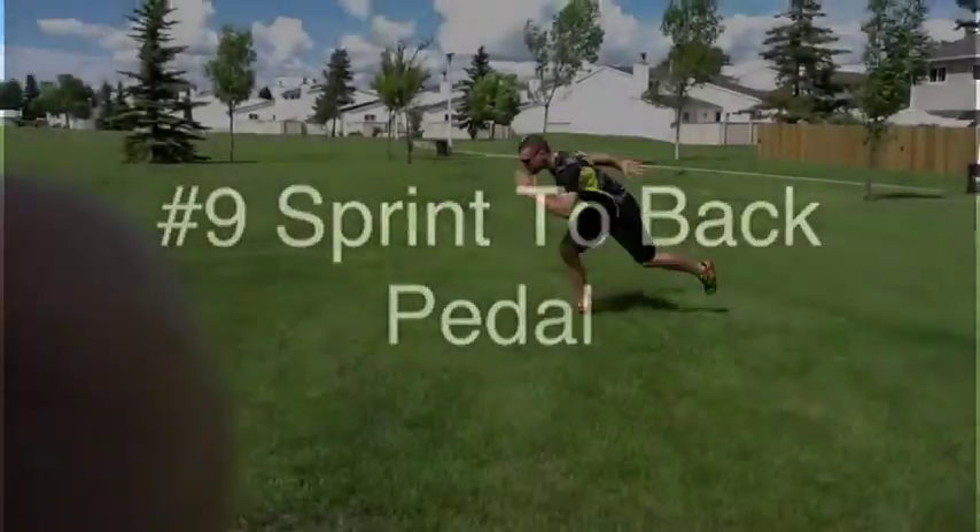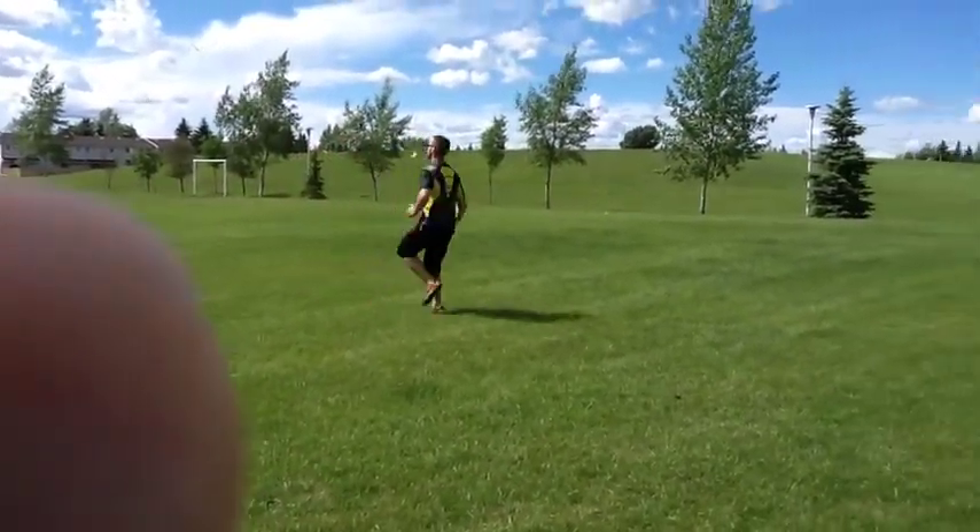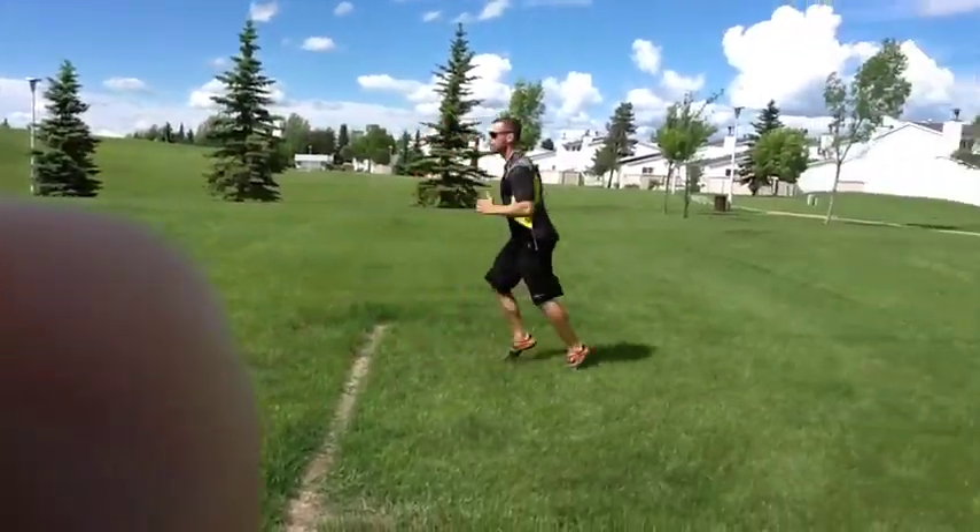Exercise Number 9: Sprint to Back Pedal. Sprint out as fast as you can, about 15 to 20 yards, and then back pedal back to the start line.